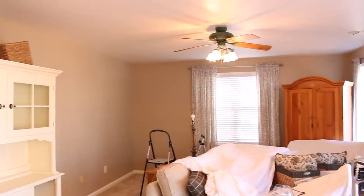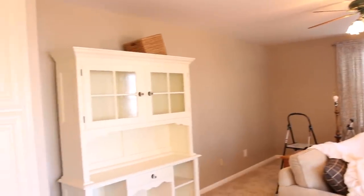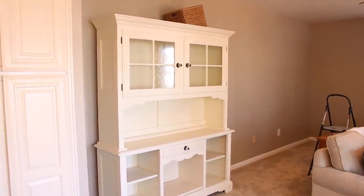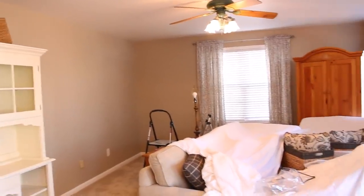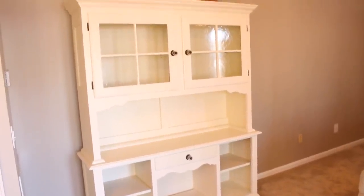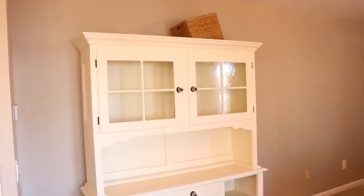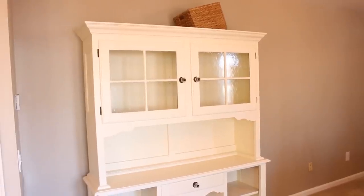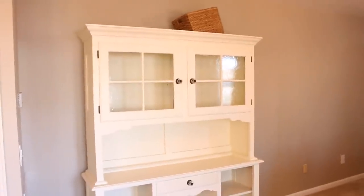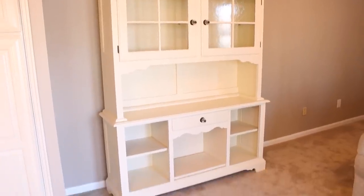We have the color running all the way through these two spaces because they're really like one big room. Some of my projects today are getting my china cabinet all put back together, working in the kitchen getting that all put back together, and then moving all the furniture back into the space. I have so many things to put back in this cabinet, including so many family pictures, so it does take a little while to rearrange everything.